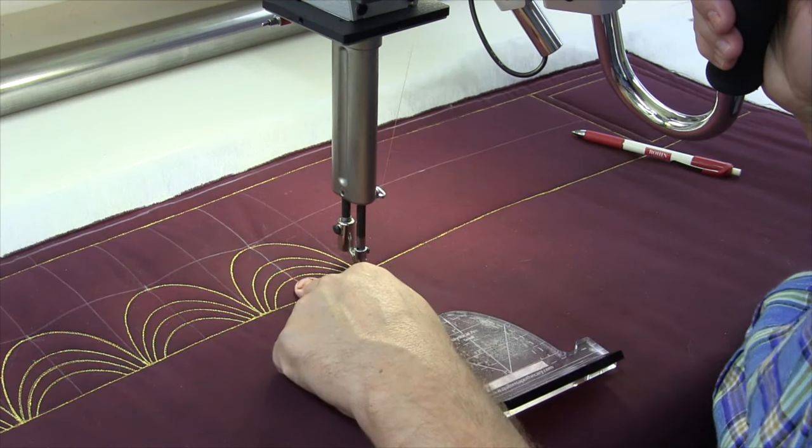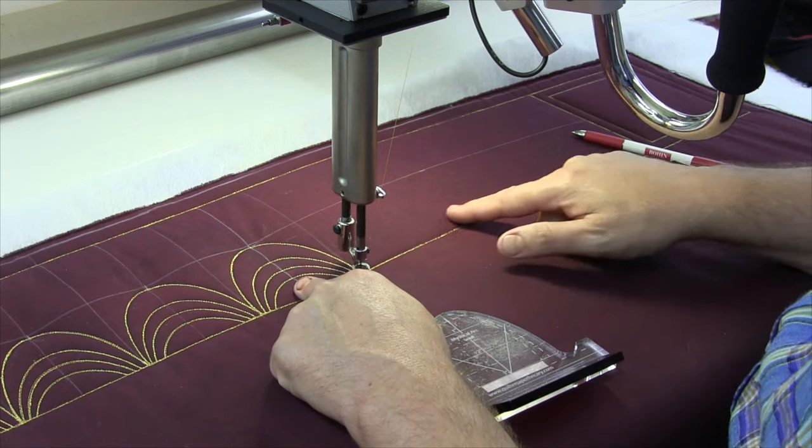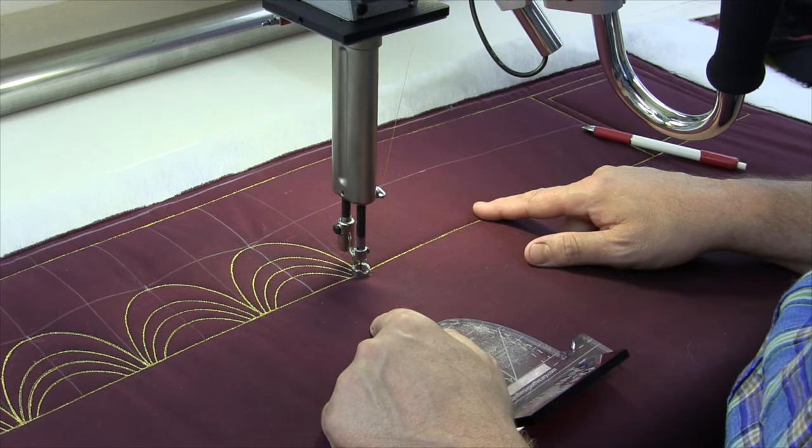This is our center one. We've worked our way back and now we're going to work our way all the way over to the right, and then we're going to come back putting our three miniature arcs inside there.